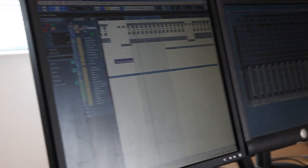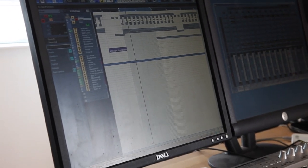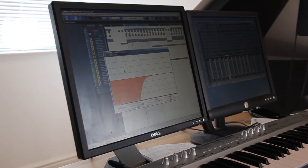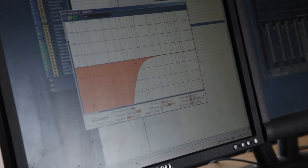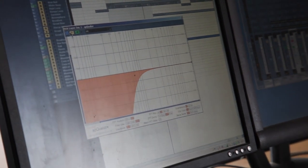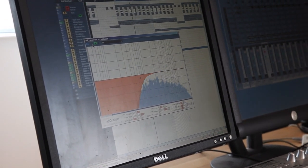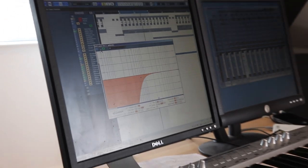We layered it with a Vengeance trance kick. Play the kick on its own without the low cut on it — yeah, that sounds a bit rubbish, but put a low cut on it and it obviously doesn't sound that good on its own, but when layered up with the other kick it really makes it pop.